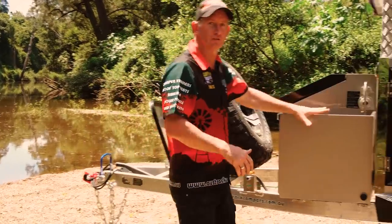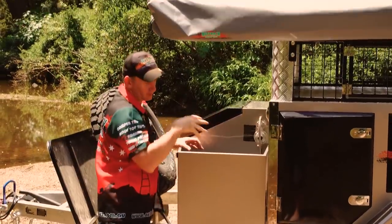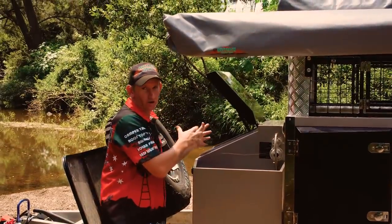There's a whole lot of storage in the front here. We've got a 9 kilo gas holder, with plumbing all done for your gas which is plumbed back to your kitchen with a quick easy connect. There's a nice big storage area in the front with a whole lot of room — you can put a whole lot of gear in there.